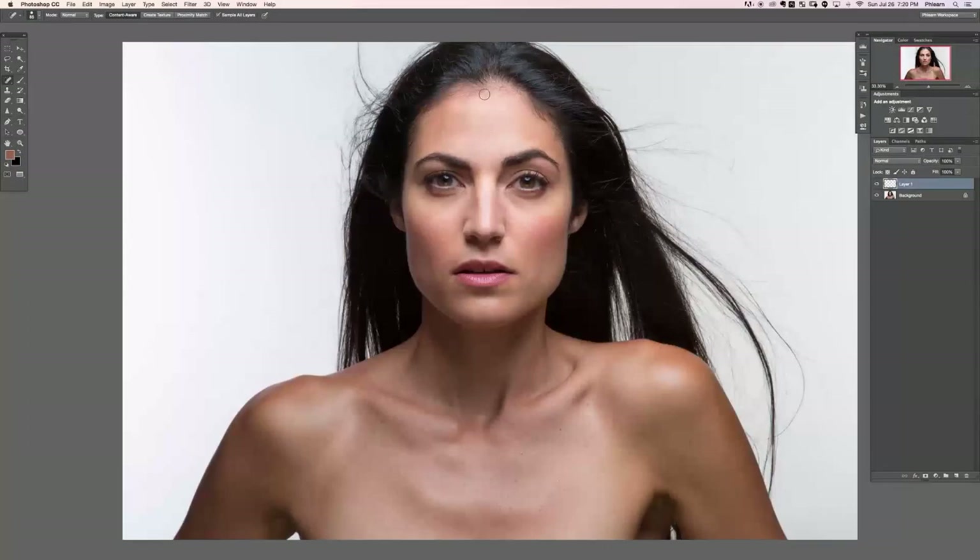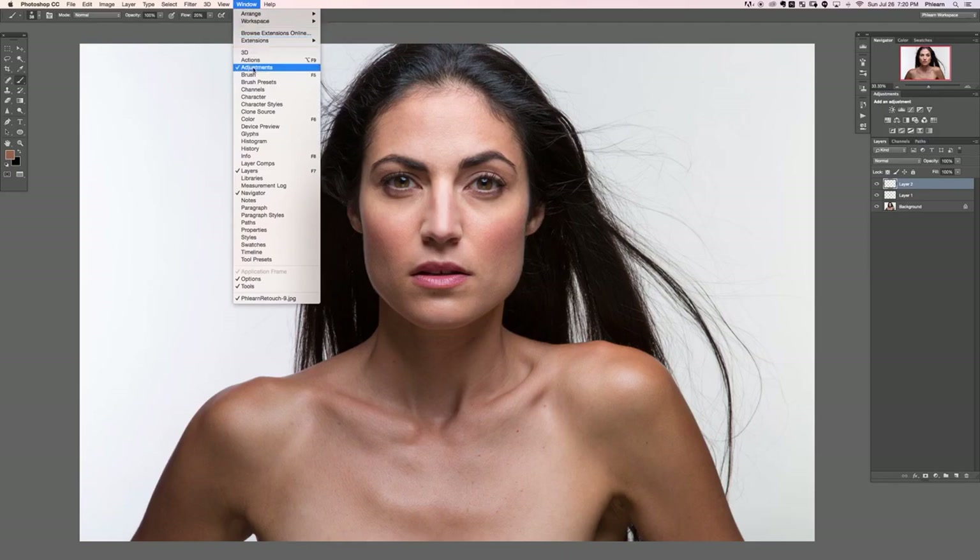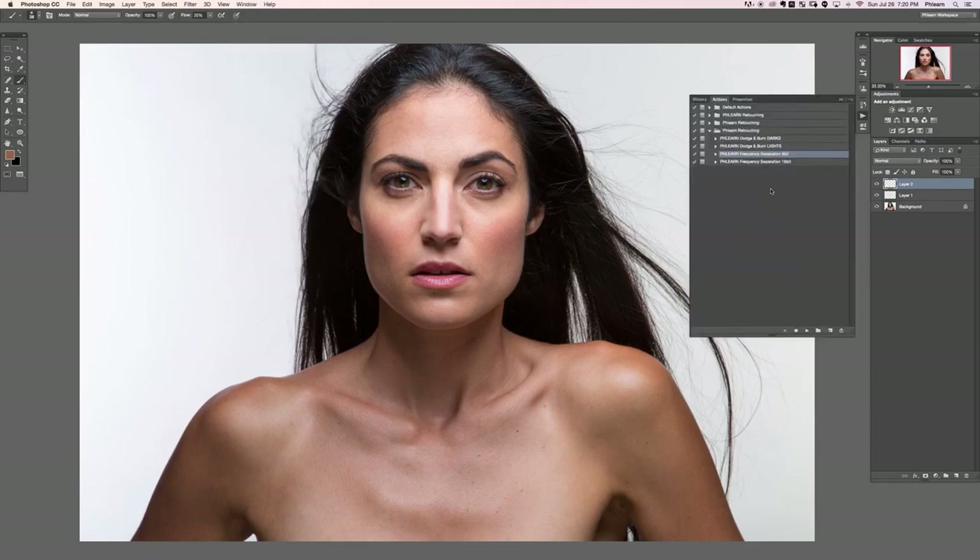Dodging and burning is basically lightening an area of the photo and darkening a different area. There are a lot of ways to do it and a lot of different techniques. We're going to go over my favorite techniques as well as using the actions included with your download. Let's go to Window and down to Actions.